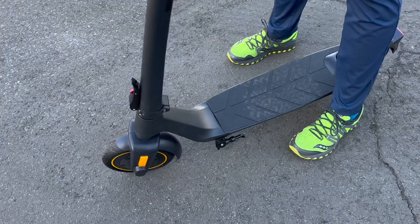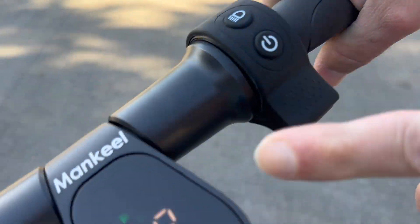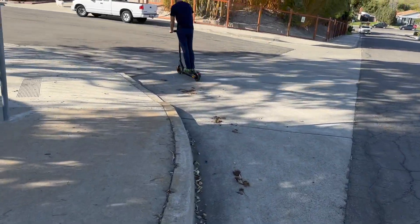It has a very comfortable ergonomic grip. The power button is intuitive — hold it down and the digital display lights up, showing you how much charge you have and your speed in kilometers per hour.